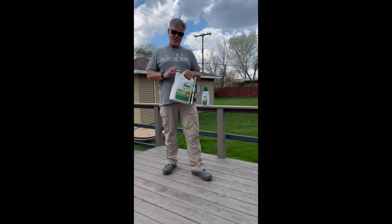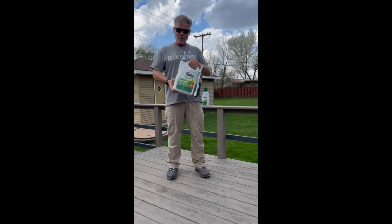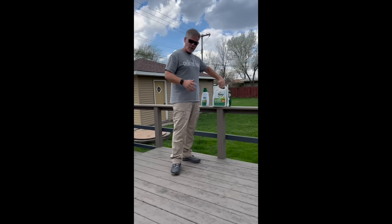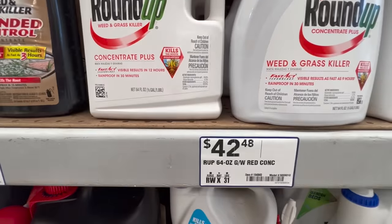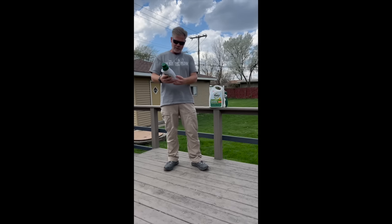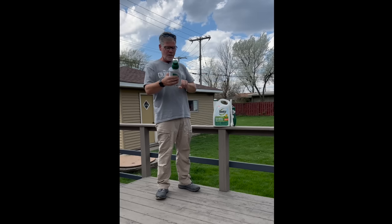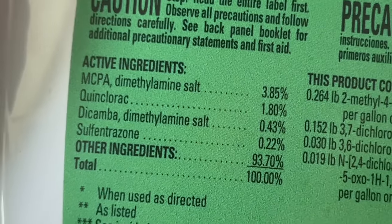Cool season folks, check this out. I'm in a cool season zone — Northwest Indiana over here. You guys also have Roundup for Lawns. I went and looked at the other Roundup formulations — the non-selective herbicide ones — they're exactly the same as the ones in the south. But this Roundup for Lawns Concentrate is completely different. This one actually has MCPA, Quinclorac, Dicamba, and Sulfentrazone.